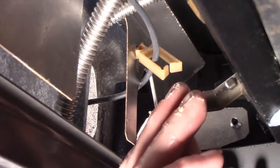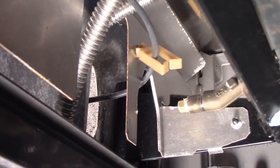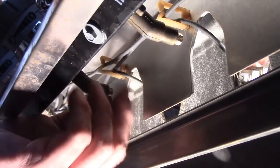Use sealant on orifice threads and be sure which orifice installs to which valve because the sizes are different. Remove the original gas orifice and install the new orifice in the tip of the valve, allowing the pipe dope to do the work rather than damaging the soft metals by over-tightening.